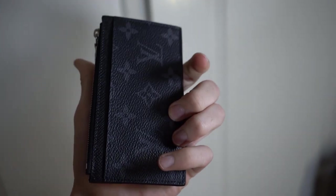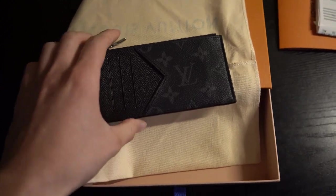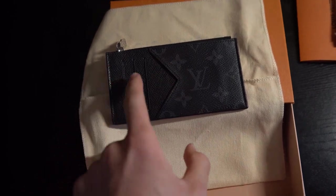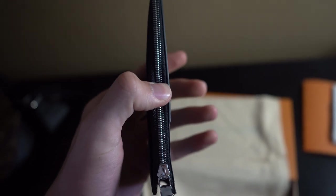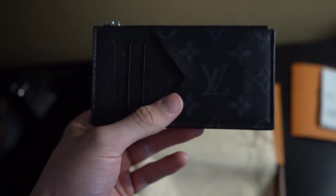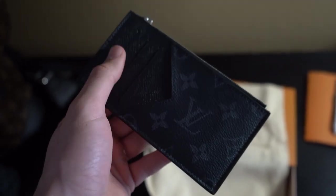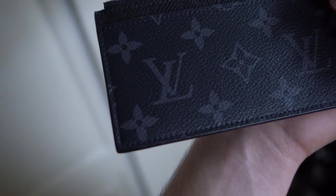We've got the zipper right here and the pockets, which I'll go over in depth. The dimensions are about three inches by five and a half inches, and roughly half an inch in width depending on how full it gets — it can stretch to about an inch if you have a lot of bills and cards. The material is Tega cowhide leather all around, combined with the Monogram Eclipse coated canvas. The trim and lining is also made of cowhide leather.